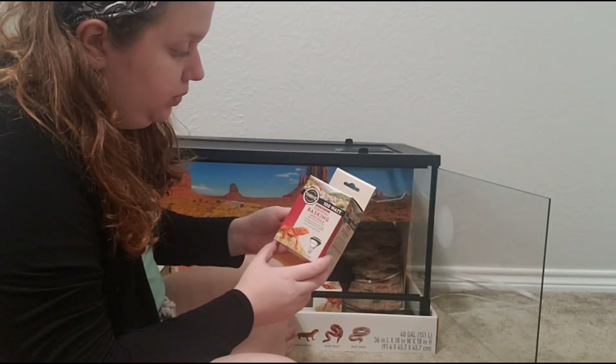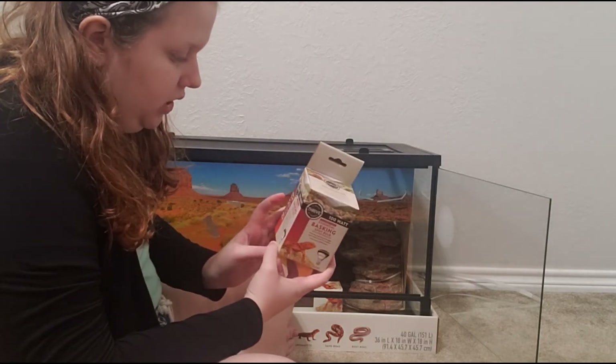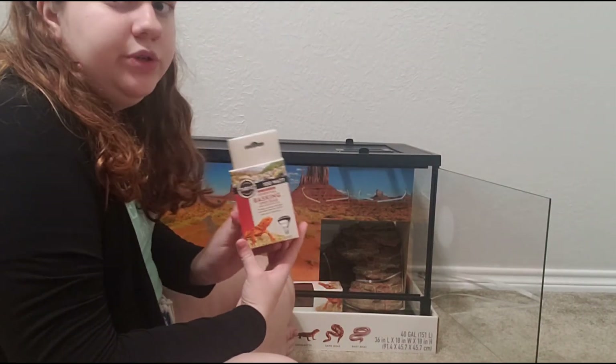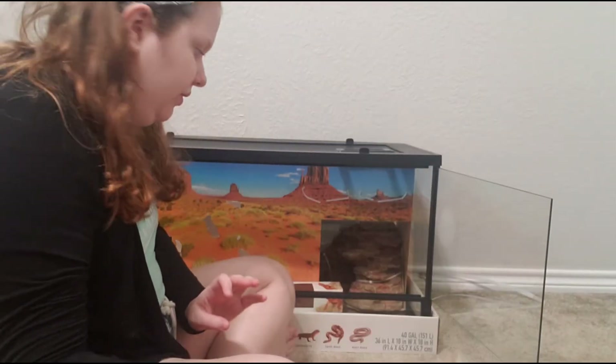Next, it comes with a basking bulb — a 100 watt basking bulb. It said that it was an Arcadia basking bulb on the box, but this says Able to Thrive, so I'm not really sure. I'll try it out — I only use a 100 watt basking light for my bearded dragon anyway, so I'll try it out and see how long it lasts and get back to you on that.